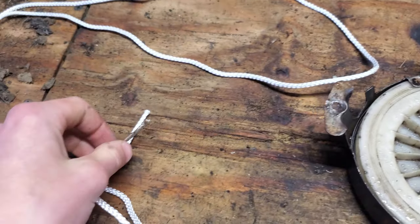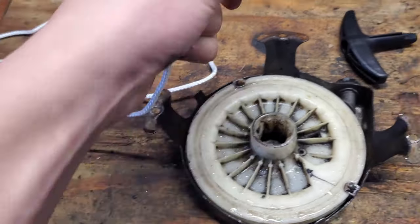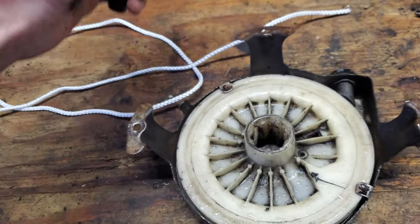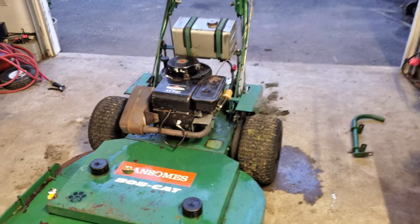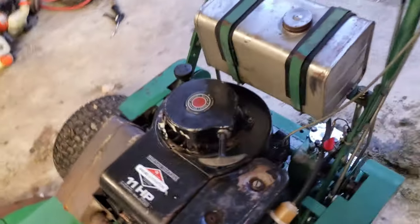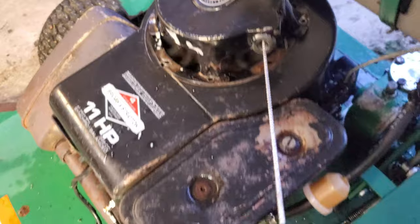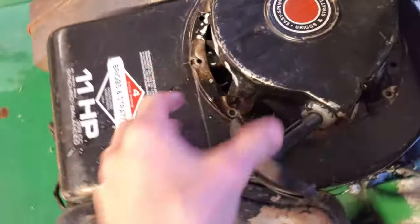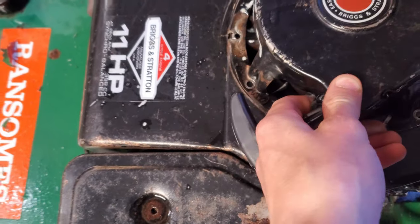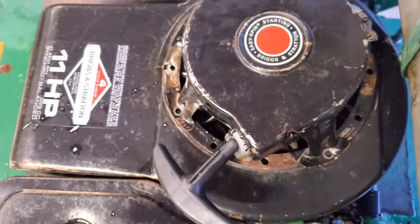The old pull cord was really super thin and that wasn't doing it for me. I wanted a nice heavy-duty pull cord, so I went and bought one - it came with a brand-new handle as well. I wound it up and installed it. It recoils just fine. These things did have bolts going through them, but I'm just going to rivet those on because getting a nut underneath there is going to be pretty tough.